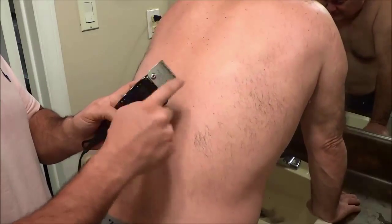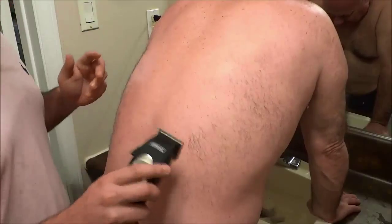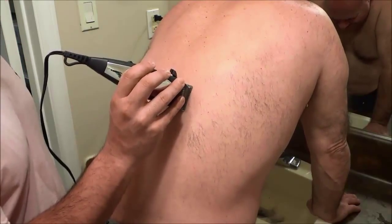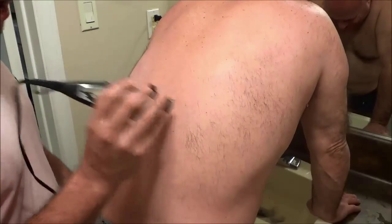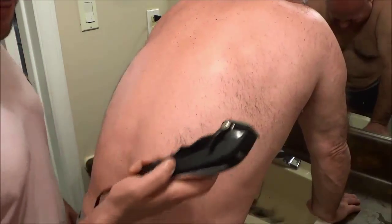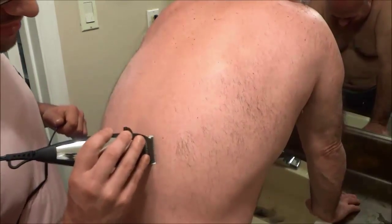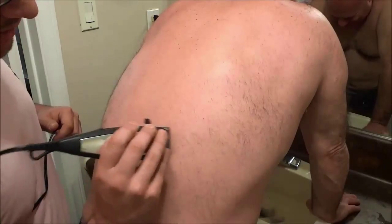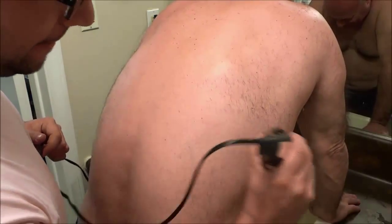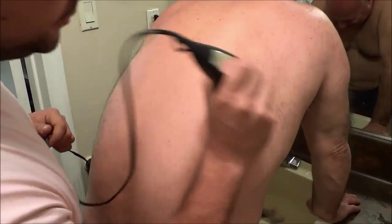You just want to use it without a guard, just like this. You're going to hold the hair trimmer flat, with the metal part flat on the person's back, and then you're going to turn it on and go along the hairs. Just like that — start from one area and work your way up the person's back all the way across, getting all the hairs as you move along.